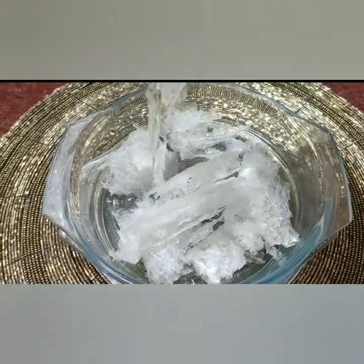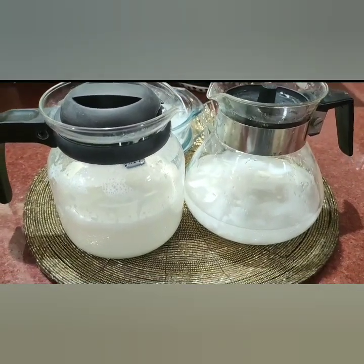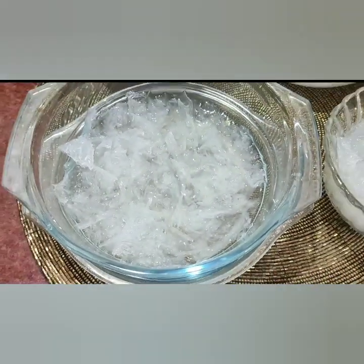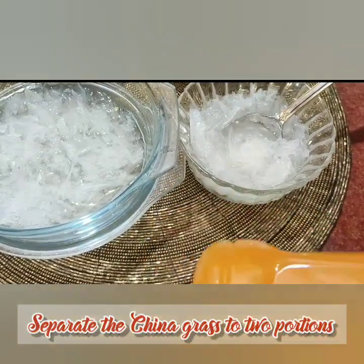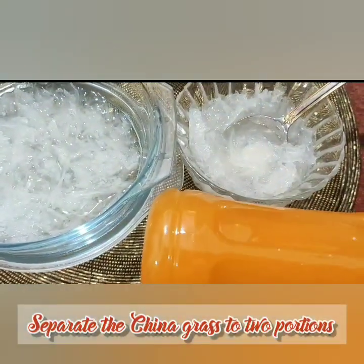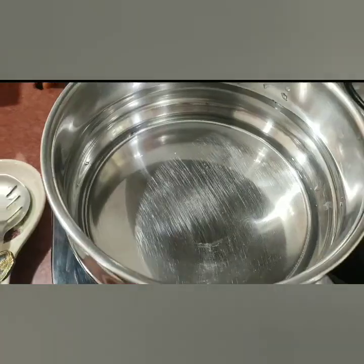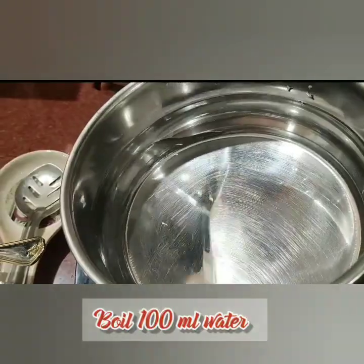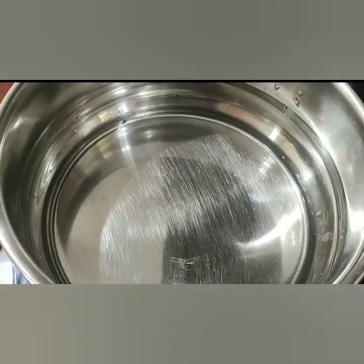Dissolve the China grass in 100 ml of water. Separate the 10 grams of China grass into two bowls, 5 grams each. To one bowl, add the tender coconut water, and to the other, the mango juice. Boil 100 ml of water and dissolve 5 grams of China grass in it.